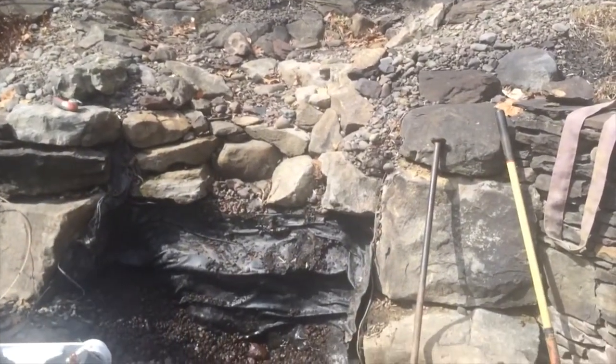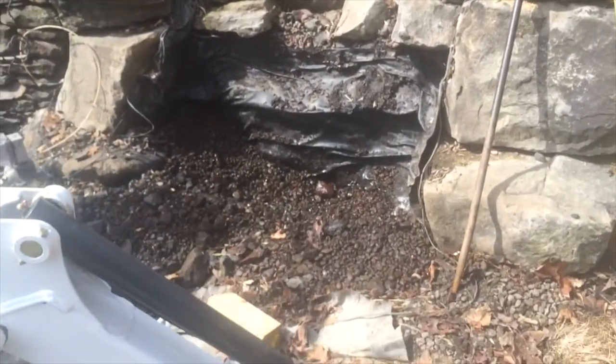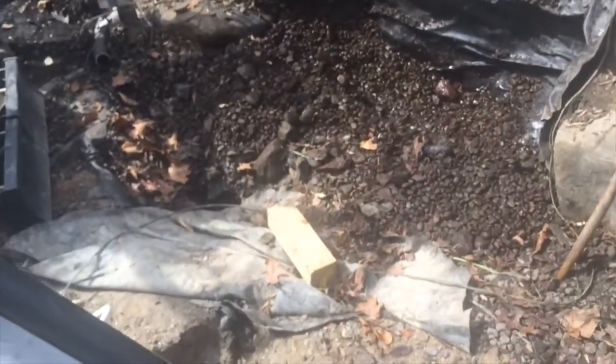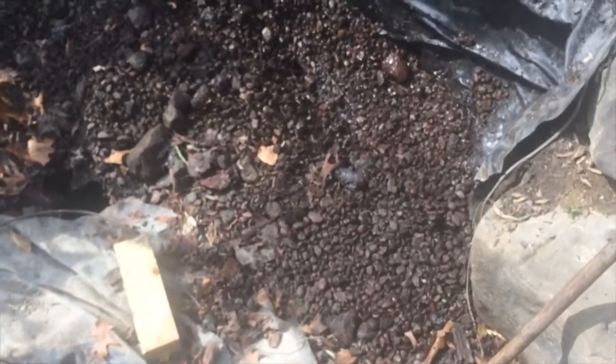Here we are at our latest renovation project. We're going to be putting in a new pondless waterfall basin. The basin that was in here was not sized large enough to sufficiently fill the stream, so we're in the process of taking it out right now.